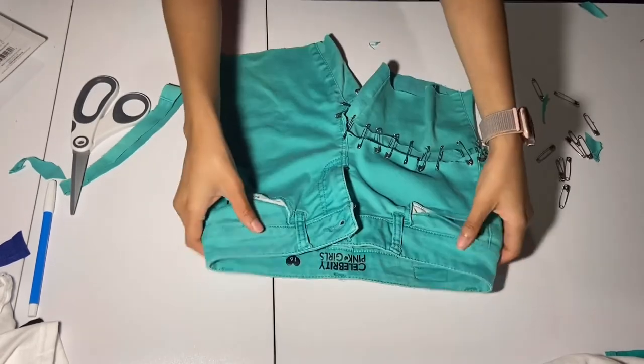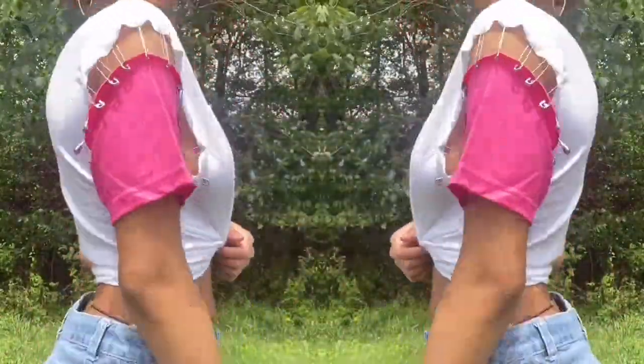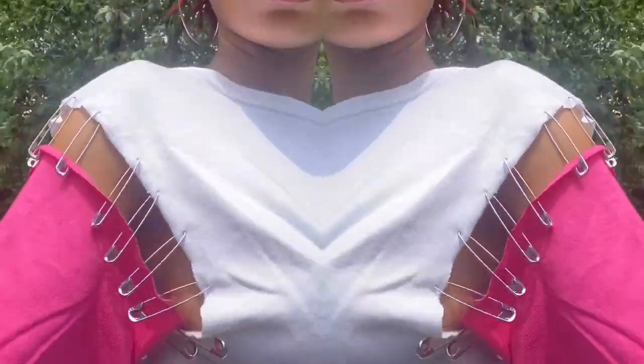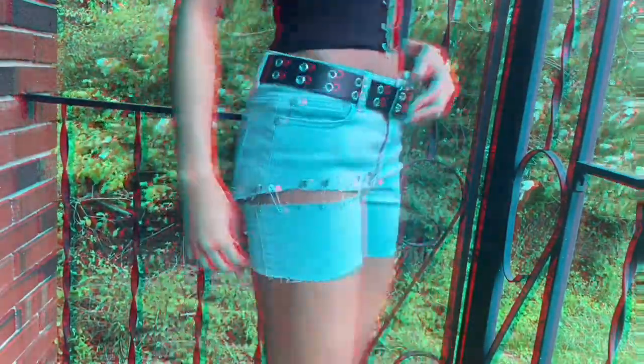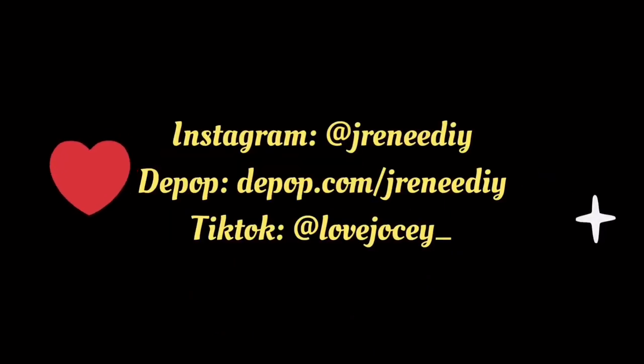I hope you love them! If you haven't subscribed, be sure to subscribe and like this video. Remember to comment which one is your favorite, and thanks for watching — I'll see you guys in the next video. Subscribe and goodbye!